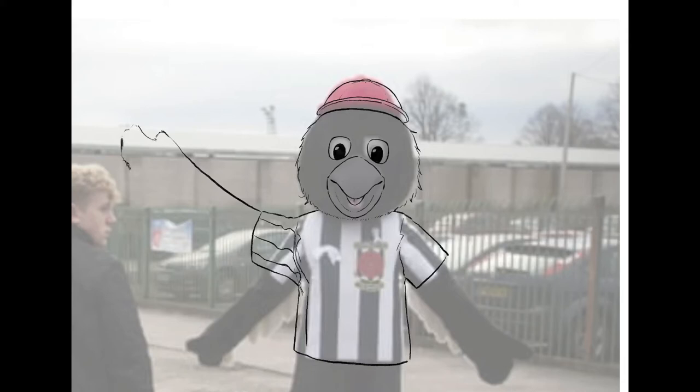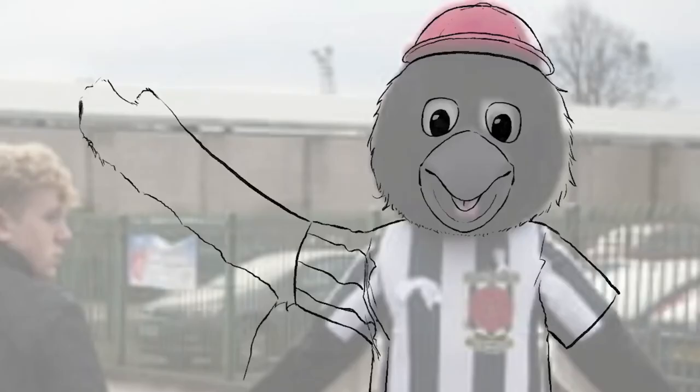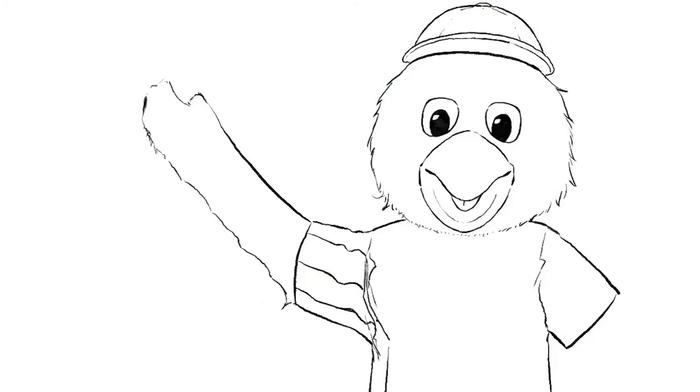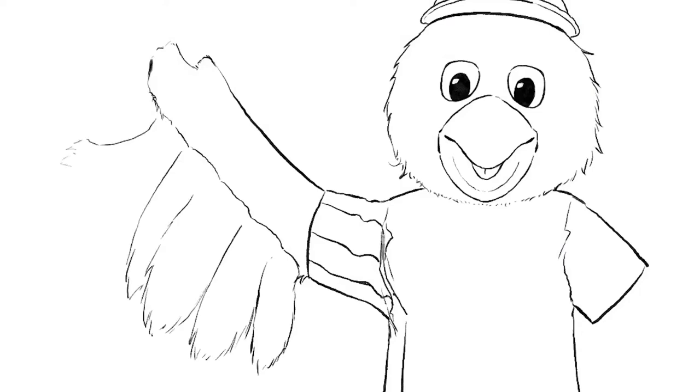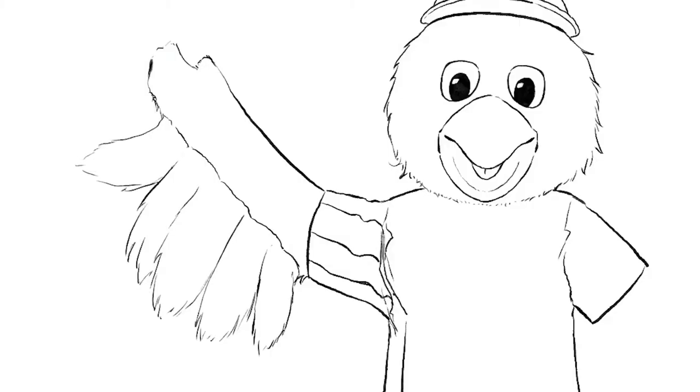The point of this picture is that it's a free activity sheet that children can fill the background in. It's an activity sheet where Victor Magpie is on a Zoom call, and the activity is that you draw a background to say where he's calling from.